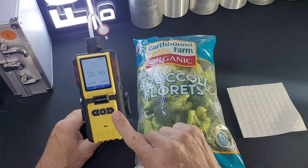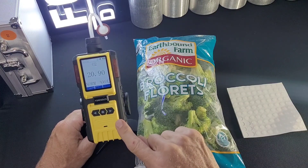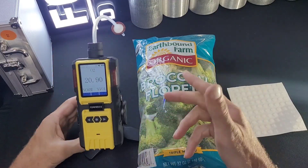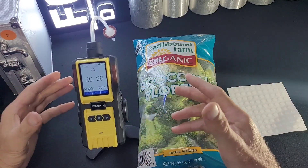This is our FD-600-02 Headspace Analyzer. It is sitting on our gas detector stand. It's quite nice, especially for the food industry where it can be hands-free. It's very strong, heavy, and stable.